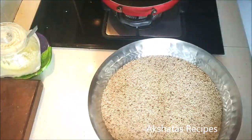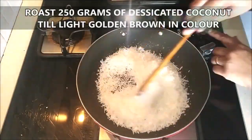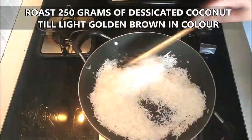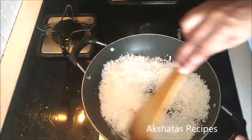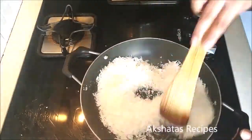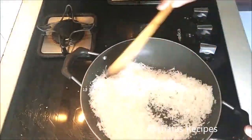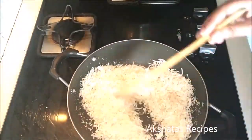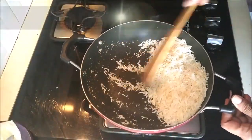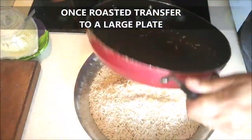In the same pan, I'm going to add 250 grams of desiccated coconut and again dry roast this till it turns a light golden brown in color. This took me about just one minute because coconut gets roasted really fast. Transfer this also and add it to the til.